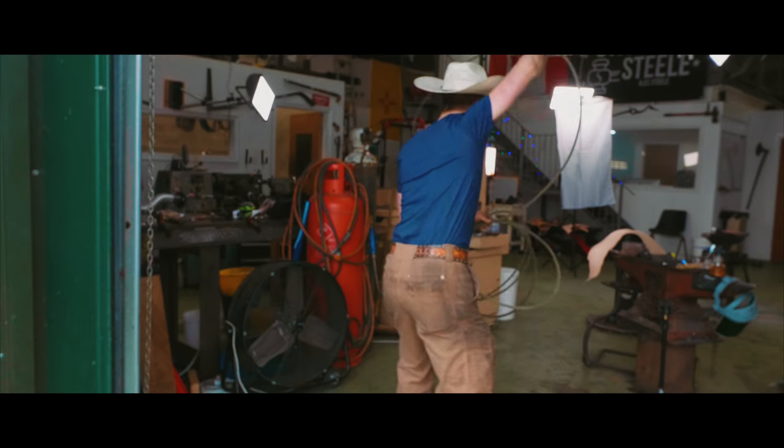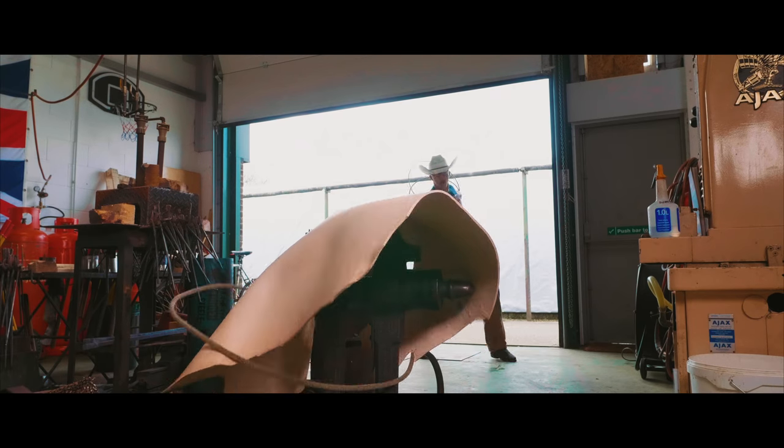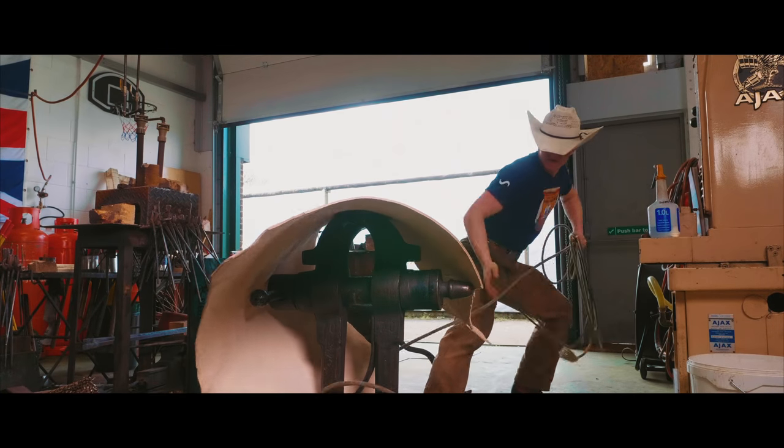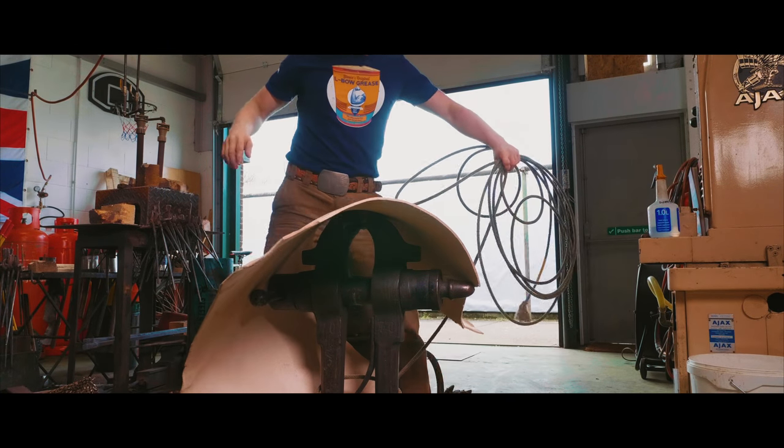I'm gonna get me this cow. Yee-haw! I got it! We done got ourselves a cow.